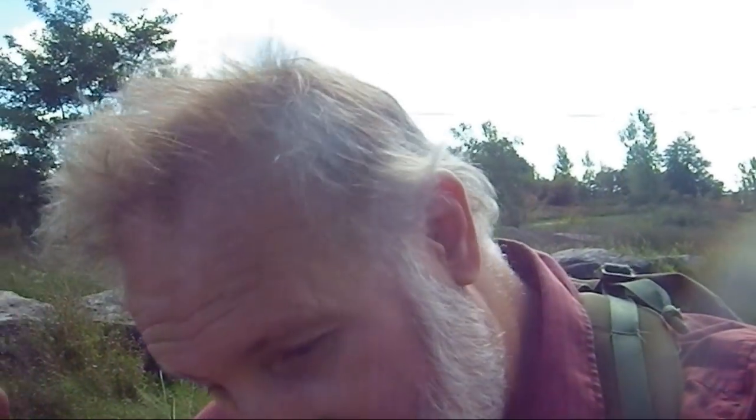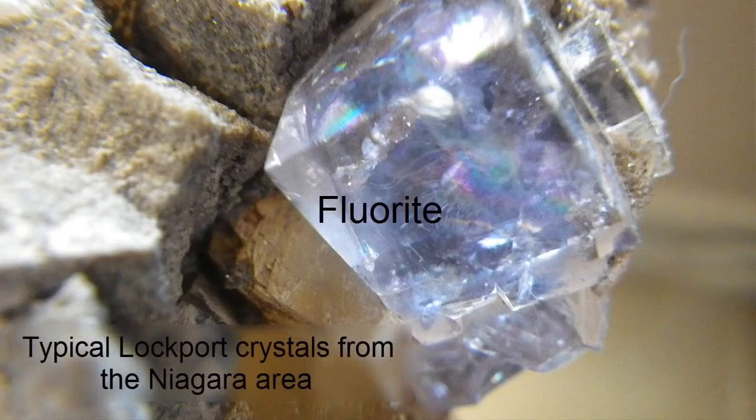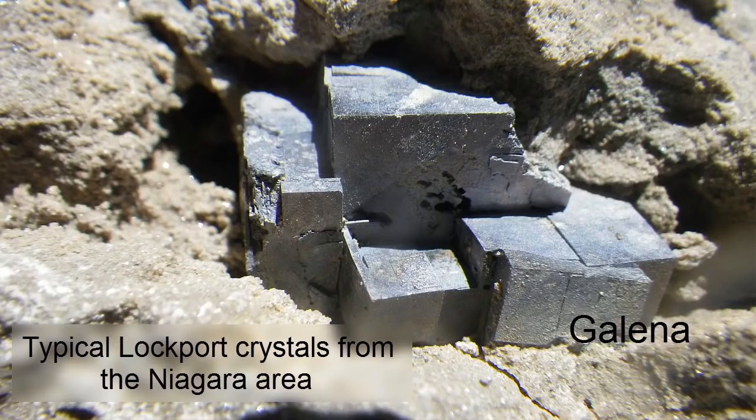What I just showed you doesn't really have a lot in the way of minerals. You want to pick your rock carefully, because if you're going to devote time to it, you want to devote time to something that is rich in what you're looking for.